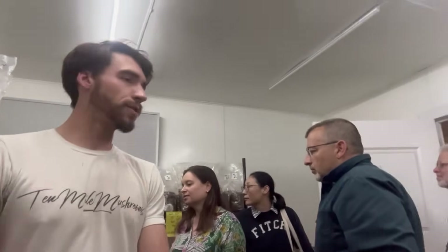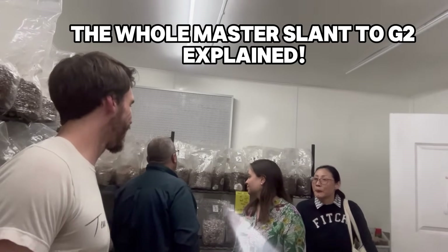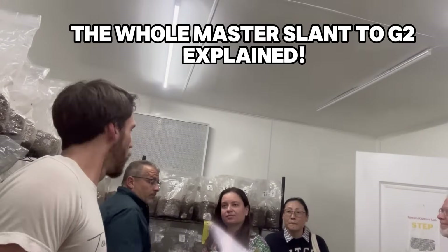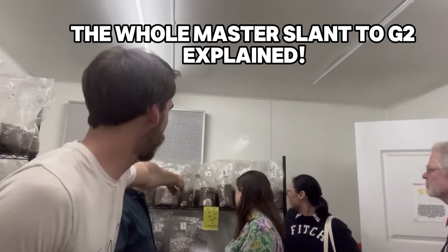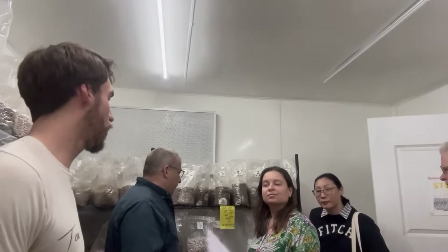The G2 is what we're then expanding into our substrate, so it's extremely important that they're clean and that the process has been cleaned. One plate makes four of the small G1 bags or two of the larger ones. From one plate here, the potential is to grow a couple thousand pounds. That's generation one. Generation two is your G2, and that's usually what you'll expand from. A lot of people won't go any further than that.